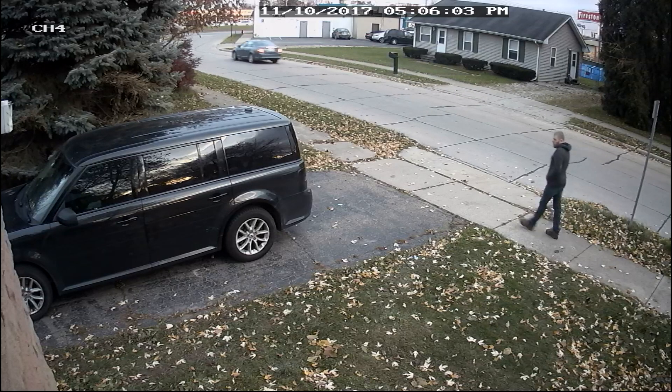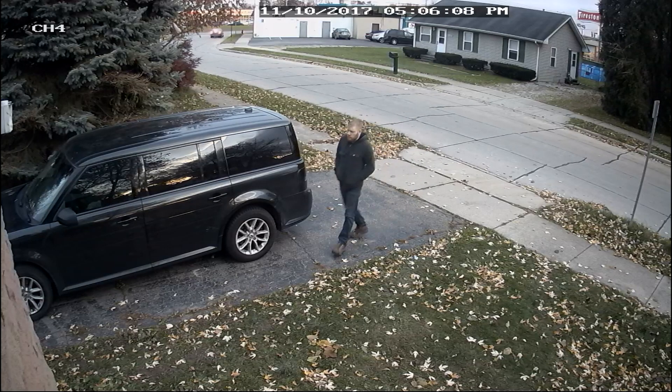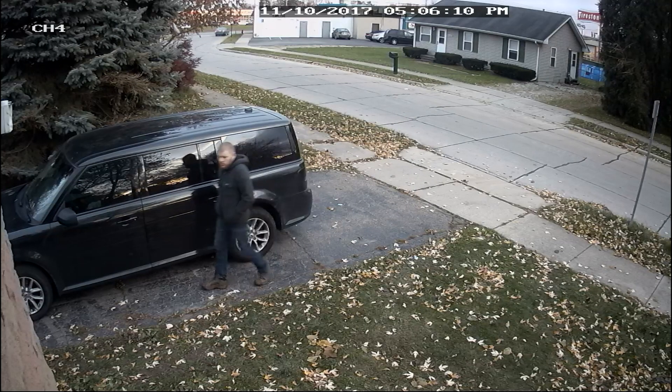As you can tell, you can see my face really clear. These are going to be 2 megapixels at 30 frames, 1080p.